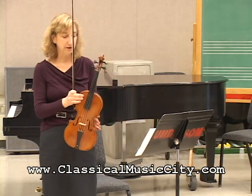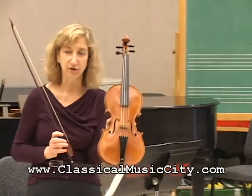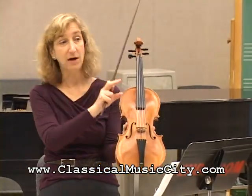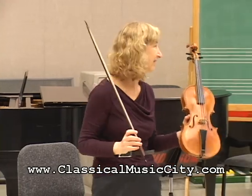The first thing we're going to do is talk about the actual period instruments. What I have here is a reproduction of an Amati. This is my Baroque violin, which was made in 2007, and my modern violin was made in 1703. We'll explain how that works later.